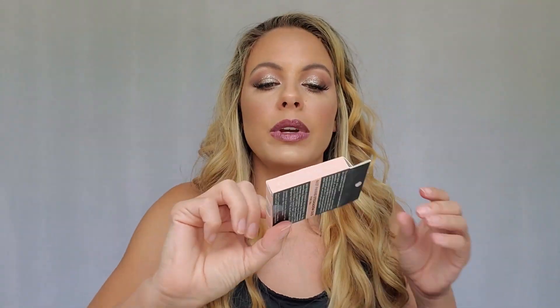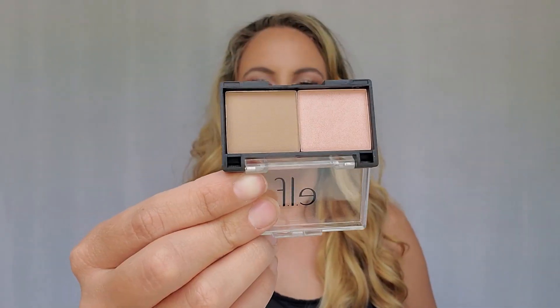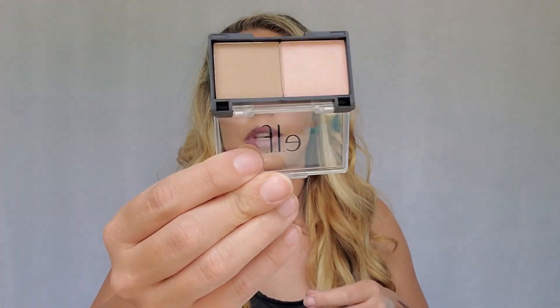Next we have the Best Friend Eyeshadow Duo in Pink Pal, and that is what those colors look like. This one is supposed to be a matte and a shimmer, but the shimmer isn't so shimmery — not too sure about this one, we'll see.